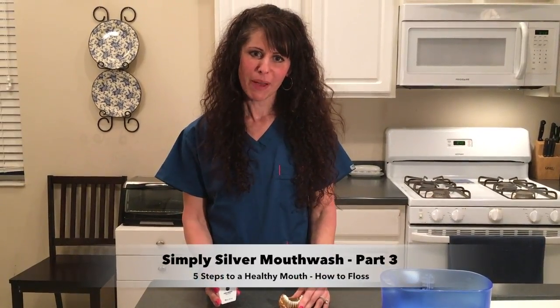Hi, I'm Heather the hygienist back with you from Simply Silver Mouthwash, and we are continuing our series on what is gum disease and all of the tools and aids you will need to make sure you have a healthy, happy smile the rest of your life. Right now we're going to discuss flossing, which I know most people hate, but I would encourage you to only floss the teeth that you want to keep — because that is how important floss is.